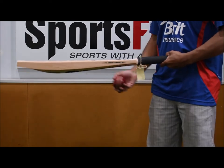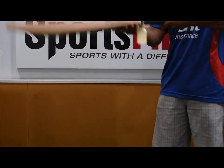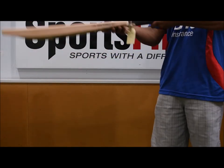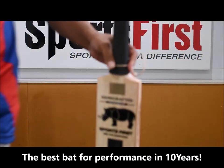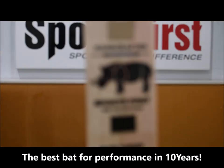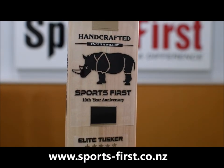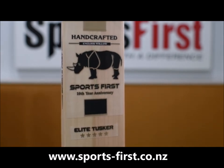In terms of the performance, excellent performance. No vibrations through the bat — really goes all the way through the bat. So if you're on the market for a really, really special bat, look for the Rhino Elite Tusker available from SportsFest. Thank you for watching.